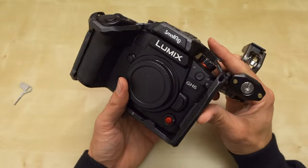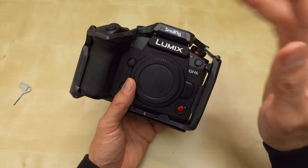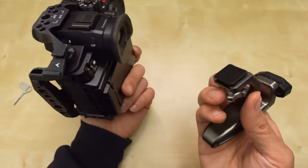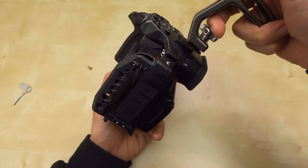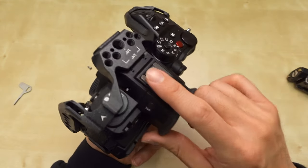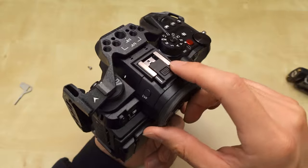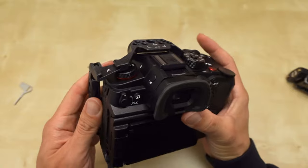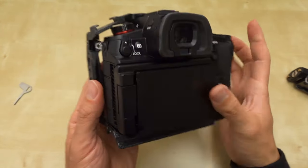The Black Mamba series has an optional accessory — for an extra price you can get their Black Mamba handle. I have one that uses a cold shoe, so I could put it in the cold shoe up here. But I don't want to do that because sometimes it damages the electronics in the hot shoe of the camera.